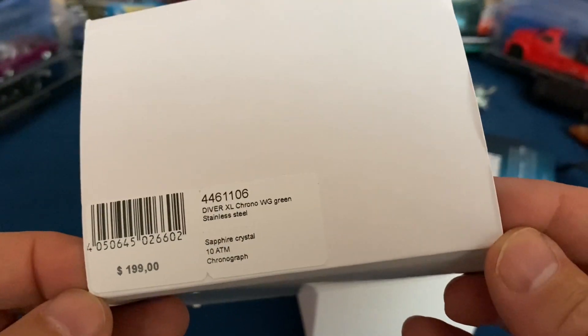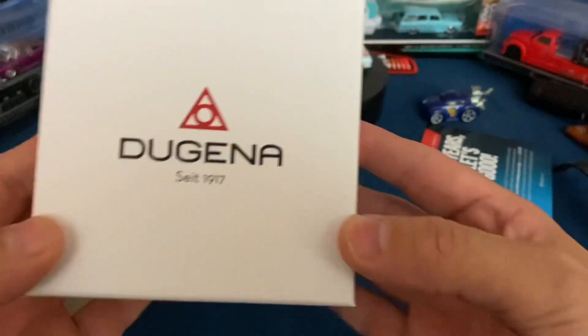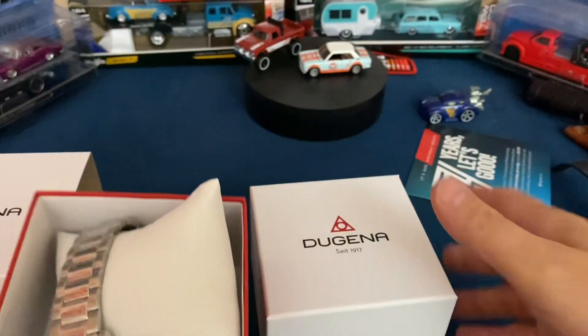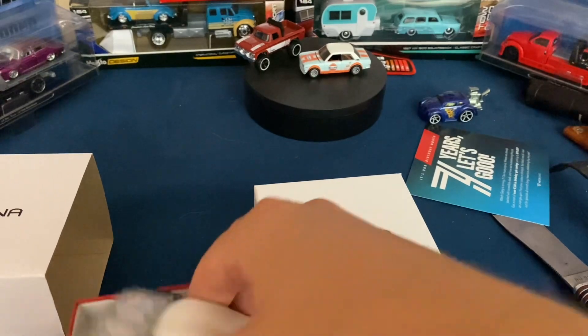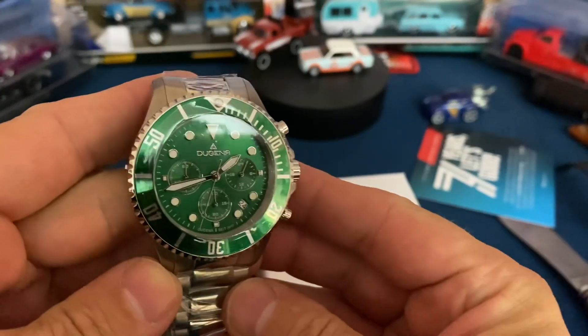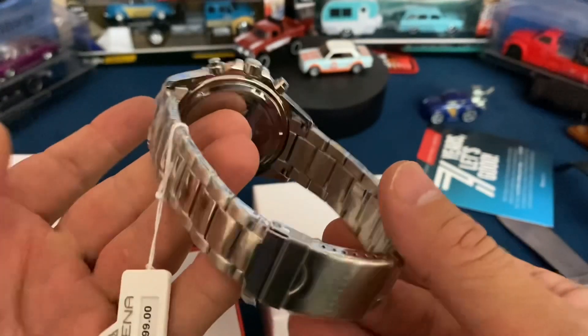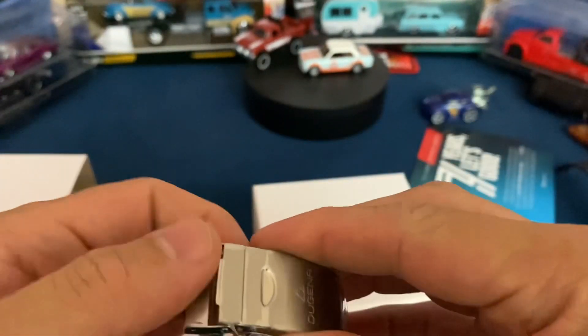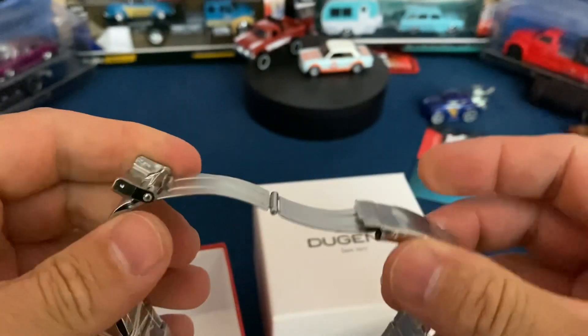Alright — Dugena. Not one I've heard of before. How about you guys, have you heard of Dugena? Let's take a look. Okay, well I am a sucker for green, but I have a lot of watches like this.